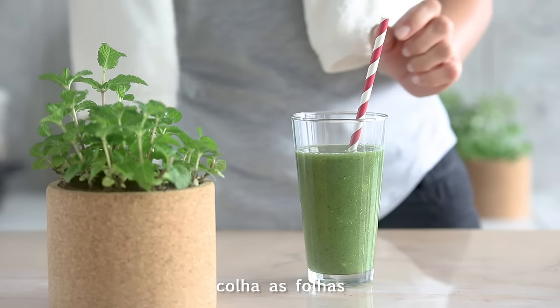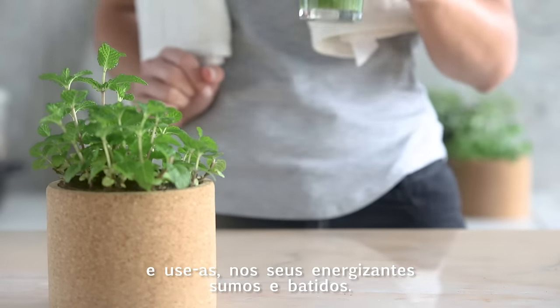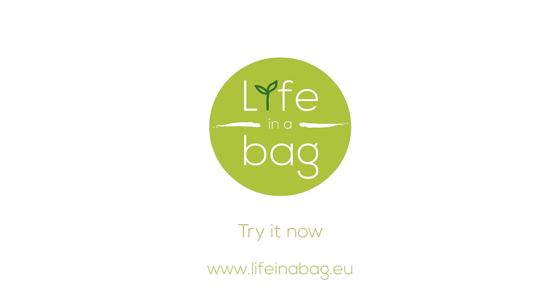When the mint is grown, pick up the leaves and use them in your energizing juices and smoothies.